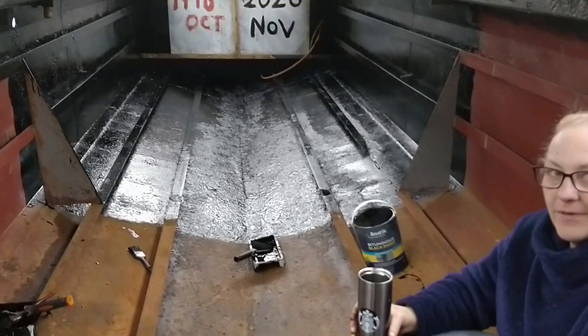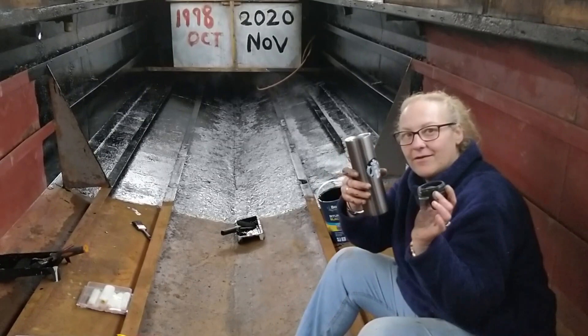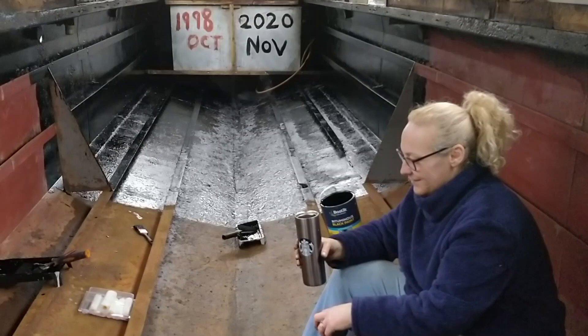At least we got coffee this time — at least you remembered a flask of coffee. But yeah, we'll leave the painting bit there, we'll carry on and get the hull done. But now we'll have a look at the costs that we've incurred so far.